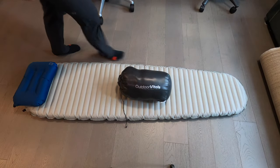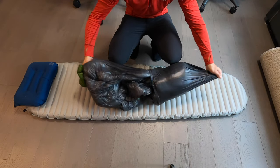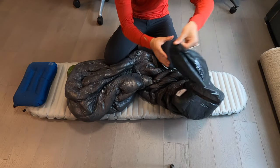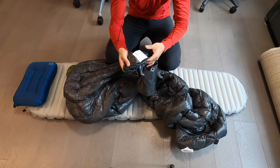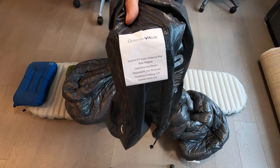Hey everyone, welcome to my first look and first impressions video of the brand new for 2020 Outdoor Vitals Summit sleeping bag. The version I have here today is the zero degree Fahrenheit model in a size regular.